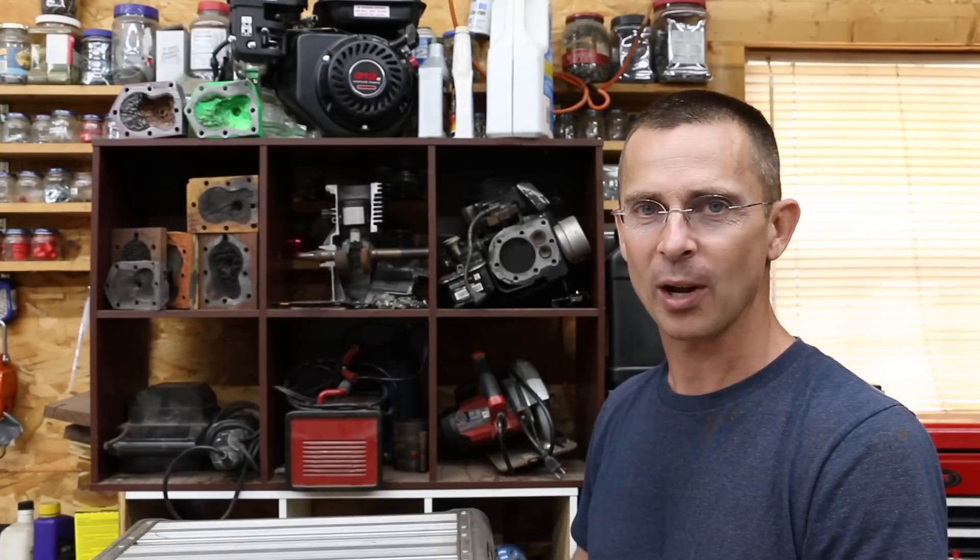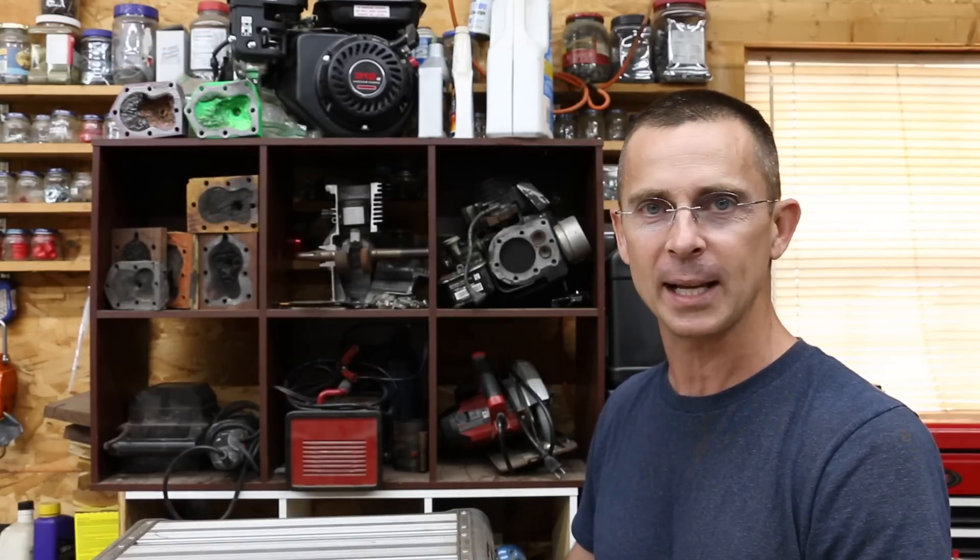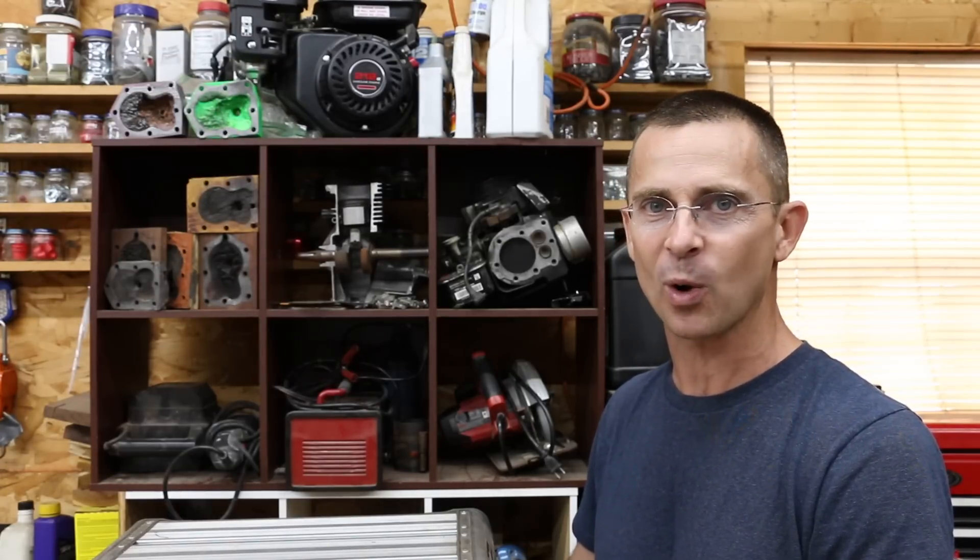Will a gasoline engine that's designed to run on regular gasoline work just fine on E85, or is it going to be a problem? I've had a lot of requests to test this, and also requests to test whether a vehicle designed for E85 will work better with it, or if regular gasoline will produce just as much horsepower. We're going to take a vehicle down to a local speed shop and put it on a dyno to see how it performs.